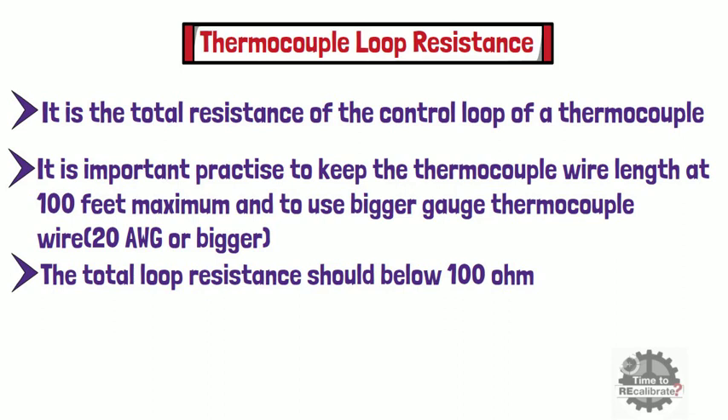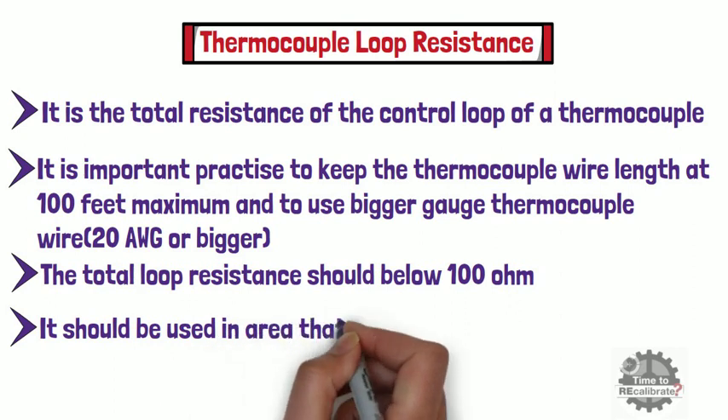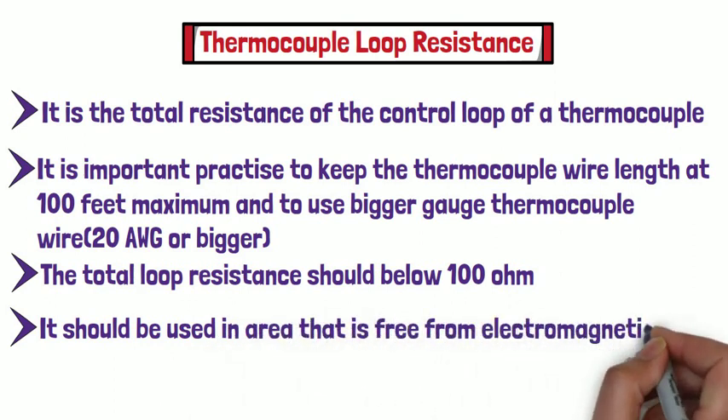Since electromagnetic interference will introduce electrical noise into the temperature measurement setup of the thermocouple, it is highly recommended to use thermocouple wire in an area which is free from electromagnetic interference.